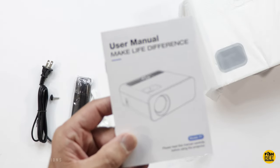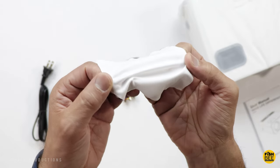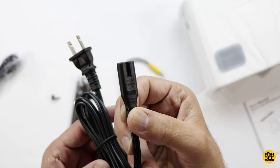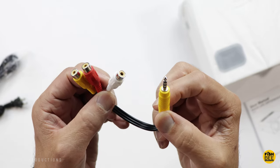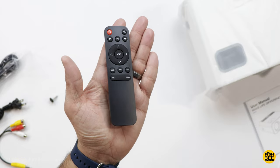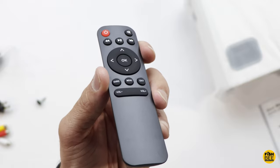They're advertising about 50,000 hours of bulb life. Inside the box you've got a user manual, lens cleaning cloth, HDMI cable, power cable, audio/video adapter, and a pretty typical small remote control that has most of the stuff you'd want — volume, play, forwards, backwards, and directional arrows.